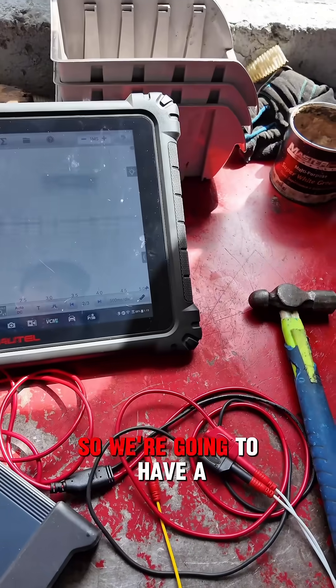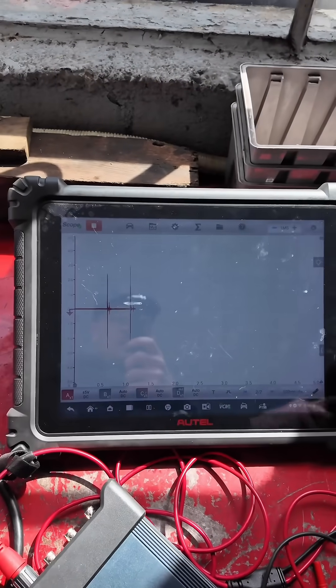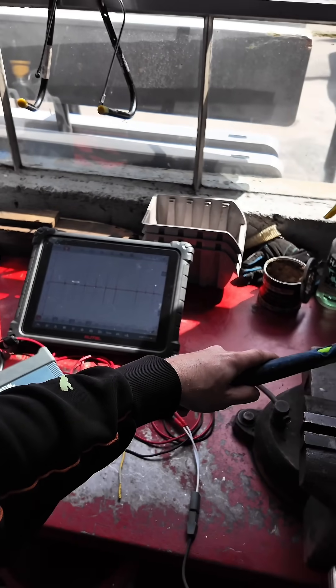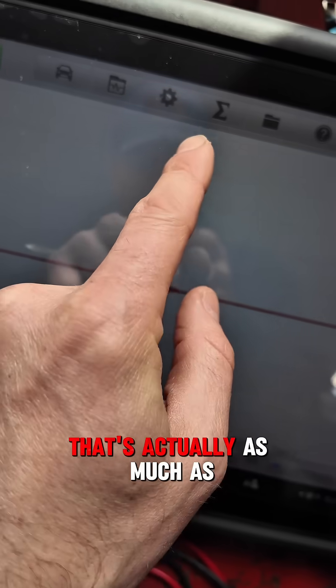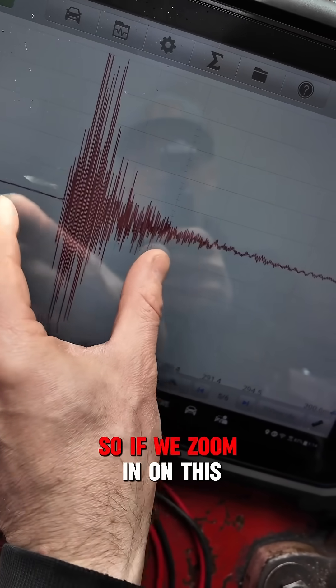So we're going to have a scope here and I'm going to hit this with a hammer and you'll see — we'll actually zoom in on one of these. That's actually as much as five volts that this knock sensor generated. So we zoom in on this reading.